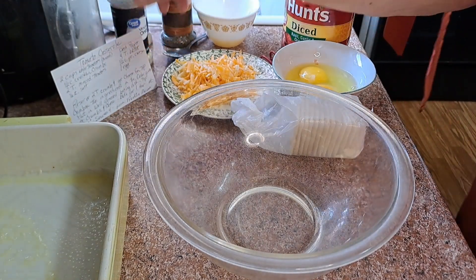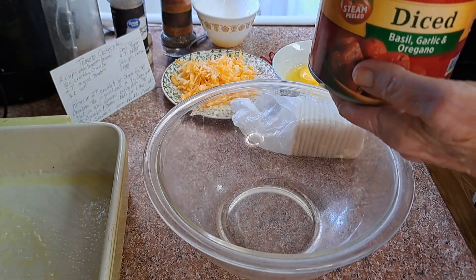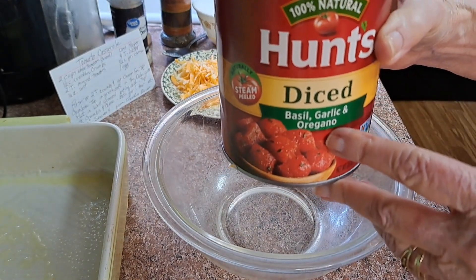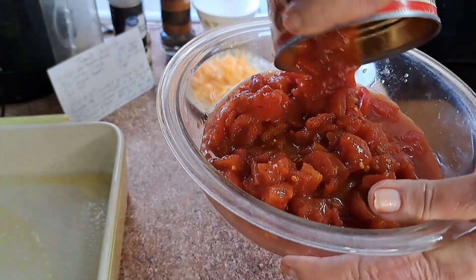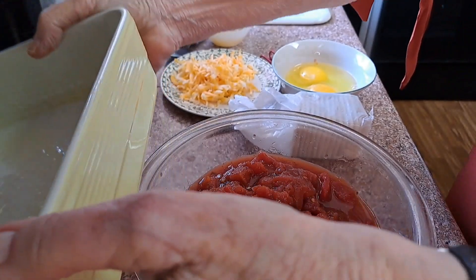It calls for two cups of whole canned tomatoes. Well, this can is not quite whole — it has basil and garlic in it, and the tomatoes are in pieces, which I think is easier to eat anyway. I already sprayed my baking dish.